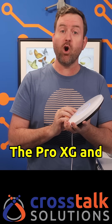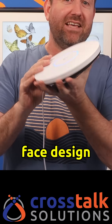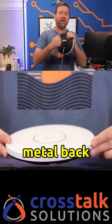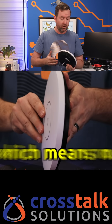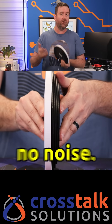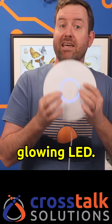So check this out. The Pro XG and XGS have this new almost completely flat face design with an all-metal back that's designed to dissipate heat more effectively, which means no fans and no noise. Yet it still looks a lot like a traditional UniFi access point with its circular design and glowing LED.